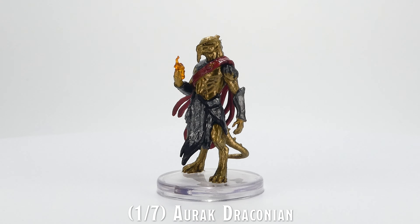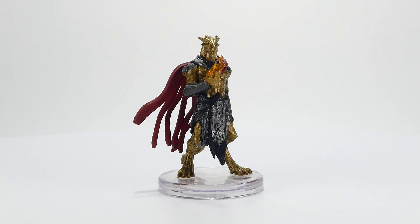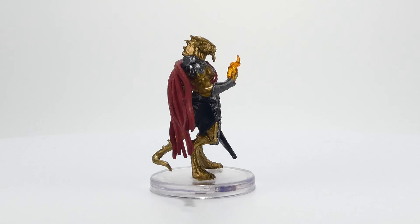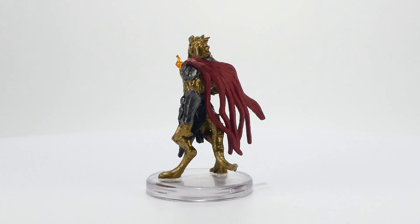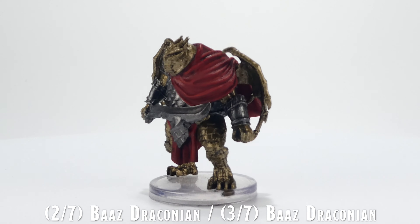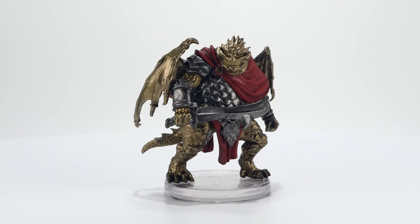There are only five different miniatures in the set, as it includes duplicate copies of the Bozak and Boz Draconians. Both of those miniatures are included in the Dragonlance Shadow of the Dragon Queen 49 miniature set, which also releases on February 15th. These two miniatures are identical to the ones in the Dragon Queen set, other than the numbering printed on the bottom of the base.